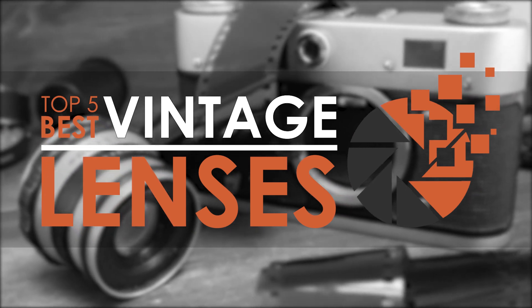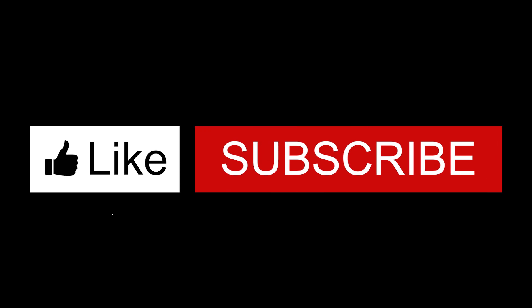If you thought this video was helpful, please smash that like button and consider subscribing. If you didn't, let us know why in the comments below. Thanks for watching and I'll see you in the next video.